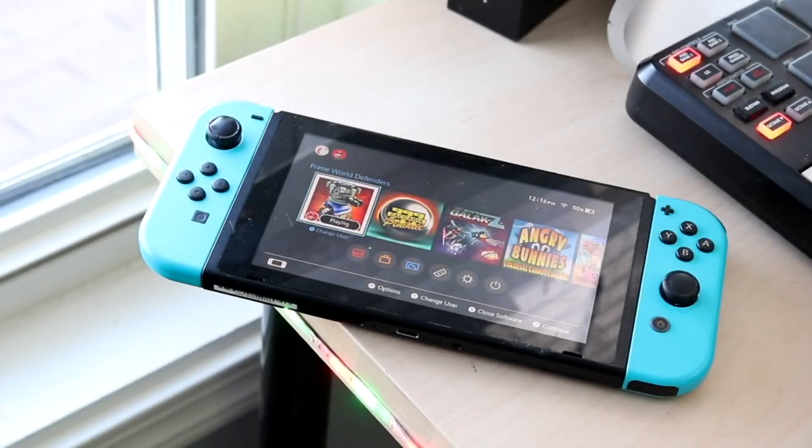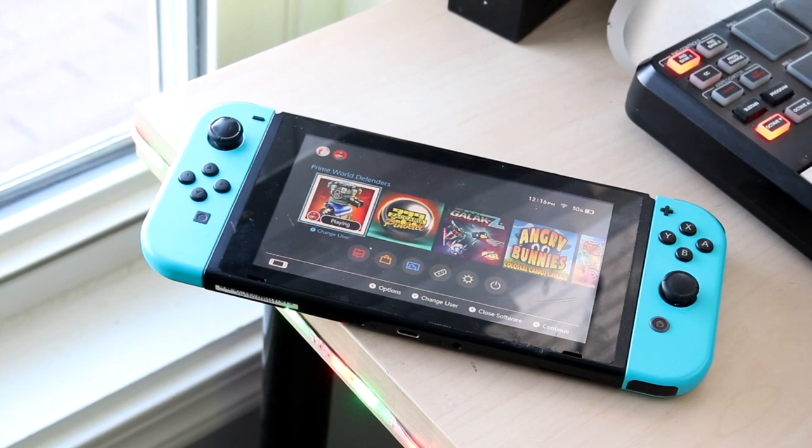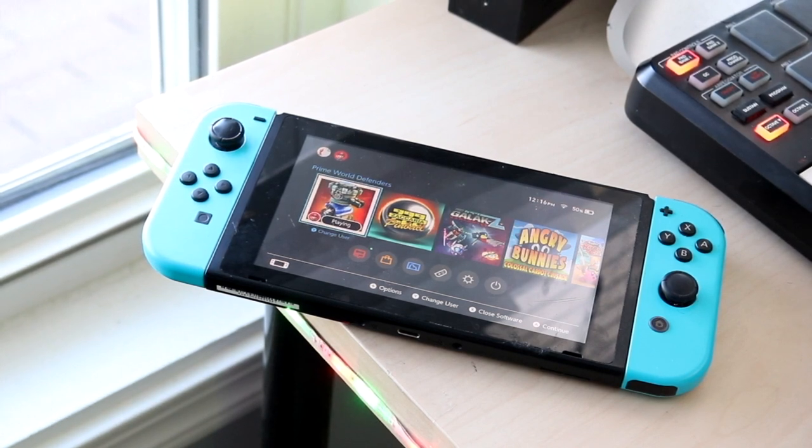Welcome back everyone. If you have a Nintendo Switch, you may not actually know this, but it could totally change the way you play your Switch, or even how you use your Nintendo Switch.